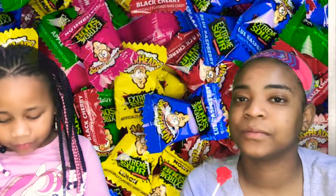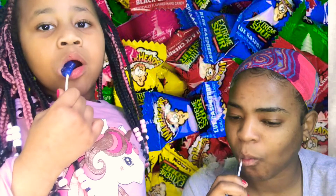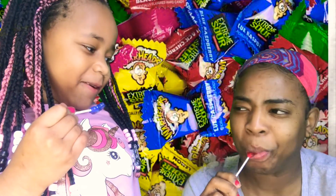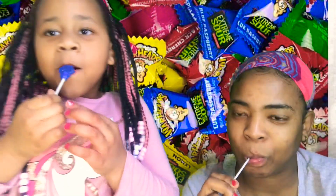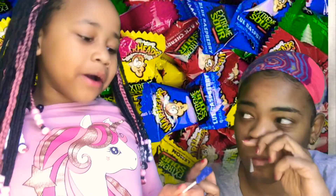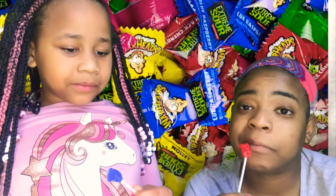I gotta get a new one cause I dropped mine on the ground. Okay, you ready? One, two, three. When you bite the hole, it is sour. Oh, that is sour! The sourness goes away, but it is sour, unlike the blue one. Is the blue one sour for you? It's good though. Yeah, it is sour.